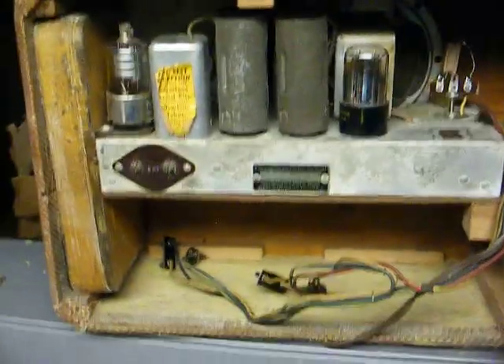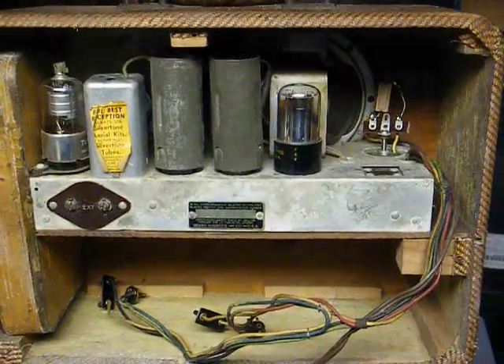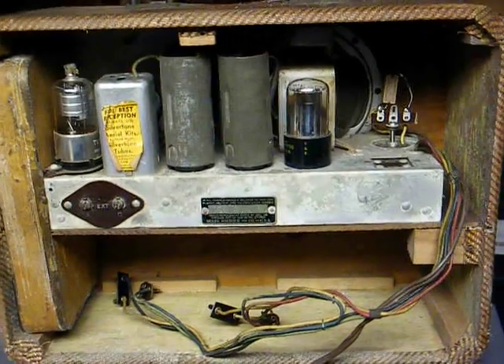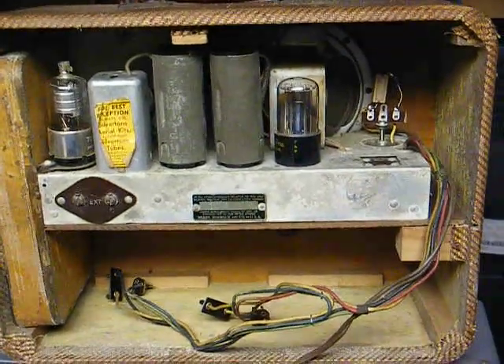I intend to restore this one day. Might even build a battery pack for it so I can use it as a portable. There you go — my early 1940s cloth-covered Silvertone portable radio. Thanks for watching and more to come.